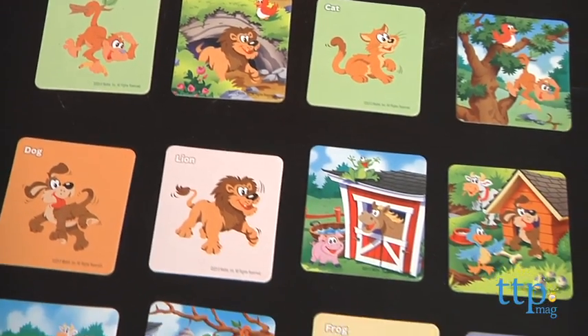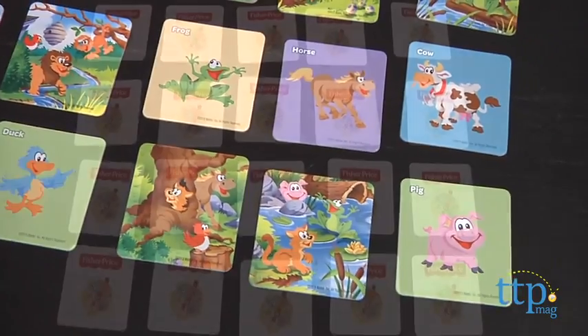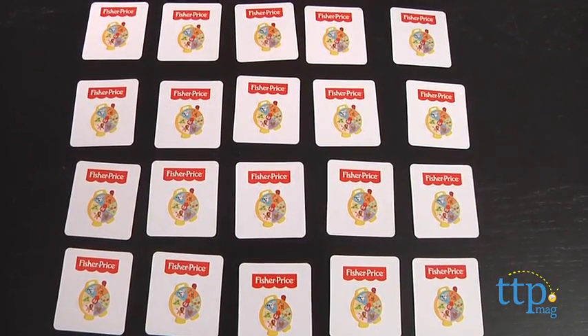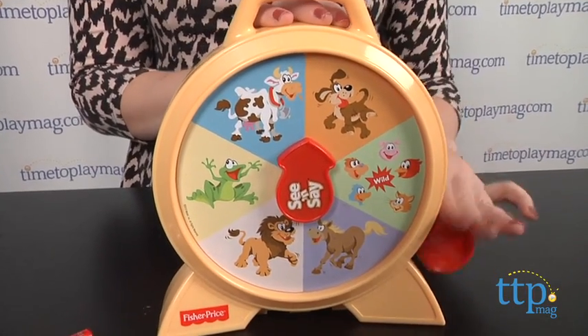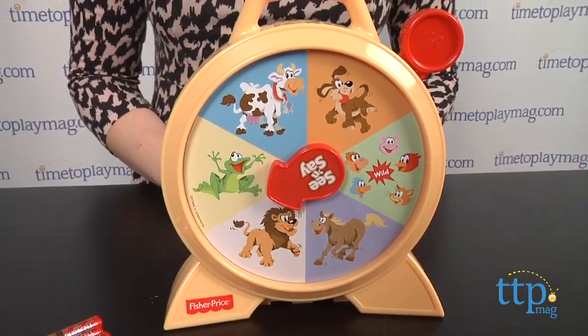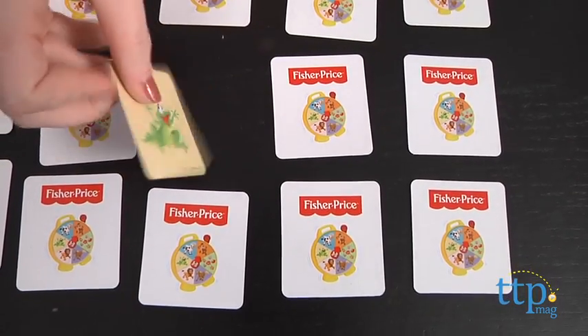Place all 10 cards and 10 animal scene cards face up and then flip them over. Pull the lever on the unit and it's then up to the players to remember where the animal card is that matches the animal indicated on the unit — and not only that, but where the scene card is that features that animal.